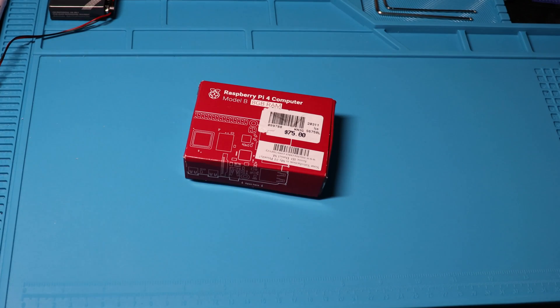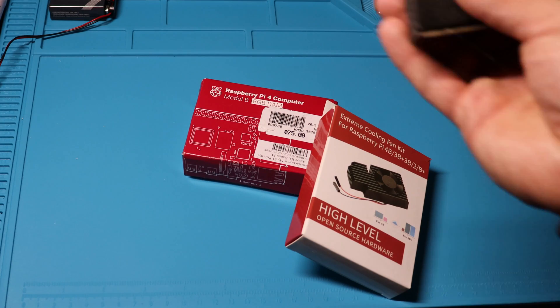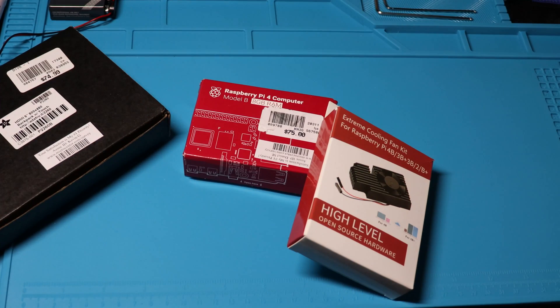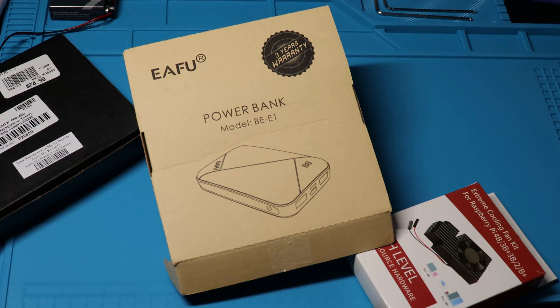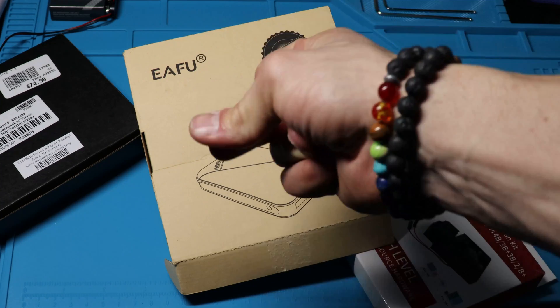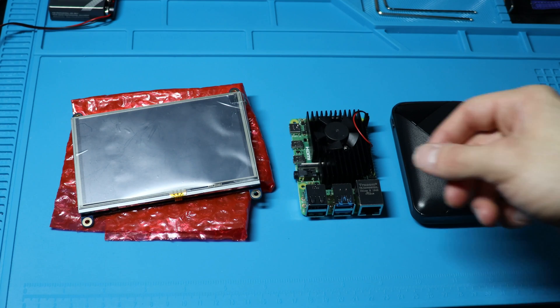For the project itself, I went out and got the Raspberry Pi 4 with 8 gigs of RAM, an extreme cooling fan kit so I can overclock, a very overpriced touchscreen from Adafruit, and a power bank rated at 10,000 milliamps. This is what everything looks like assembled outside of the box.